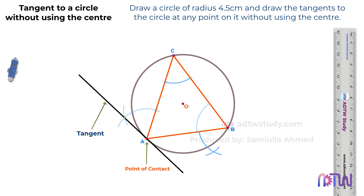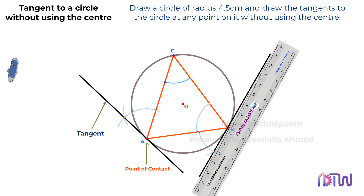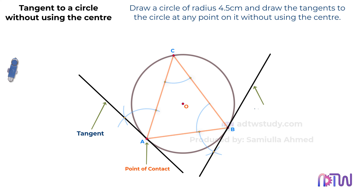In the end, draw the line passing through these two points. This line will be a tangent to the circle.